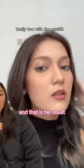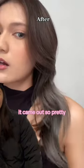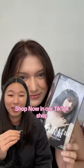And that is her result. That's her before and that's her after — it came out so pretty. So shop now in our TikTok shop.